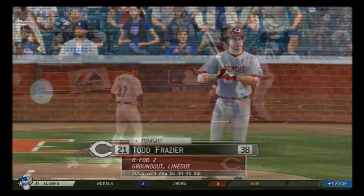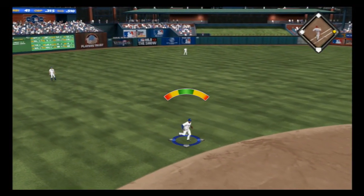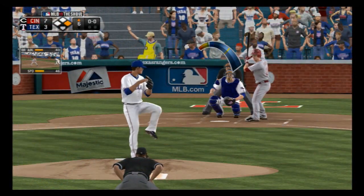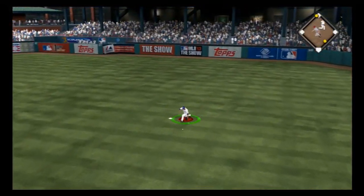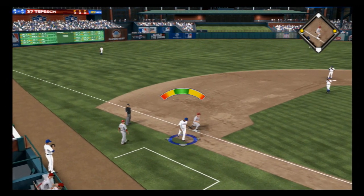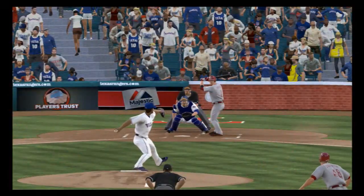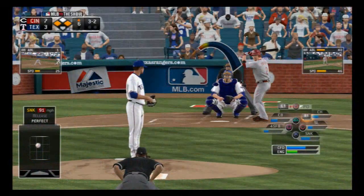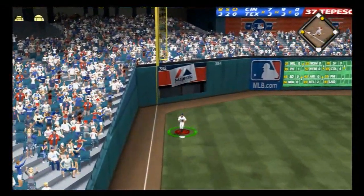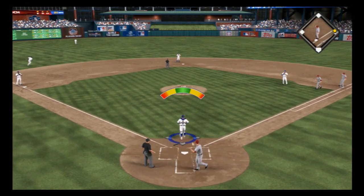Todd Frazier strides in — a swing and a line drive to left, a base hit. Ryan Hannigan digs in, first pitch on the way, he's running toward second — a hit-and-run works to perfection, a base hit into the vacated area as he gets there safely. The Reds have something cooking to start the inning. Zach Cozart strides in — flashing back to his big at-bat in the fourth. He hits it high in the air and deep down the left field line — Murphy is there but that's deep enough for a sacrifice fly and an RBI as the runner scores from third.